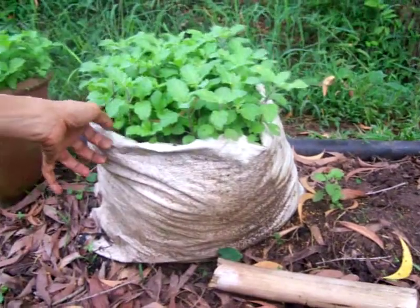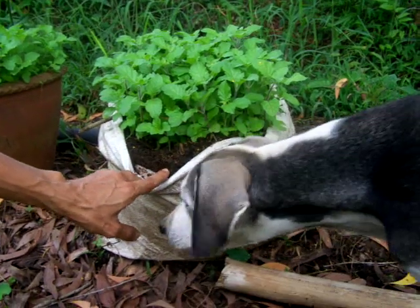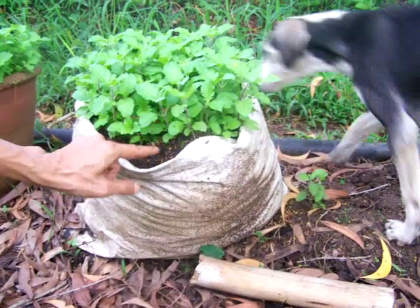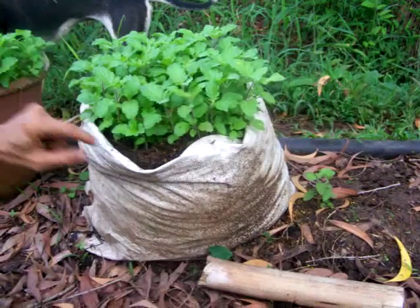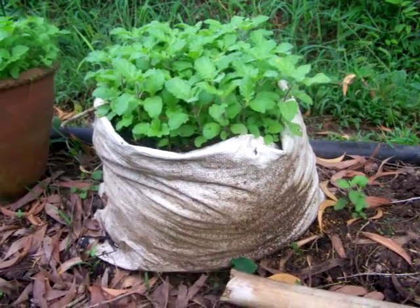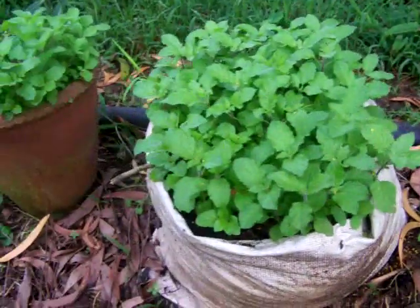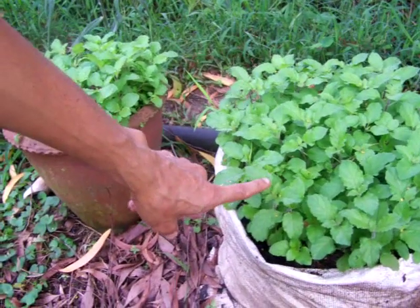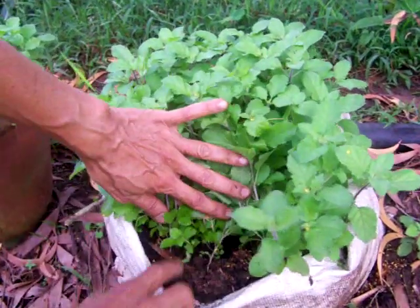Take a sack like this and fill it up with compost. Then sprinkle the Tulsi seeds — they are very tiny seeds. They need to be exposed to direct sunlight; otherwise the sprouting won't happen. The seeds need to feel the sunlight on the surface, so put it in an exposed area with soil that is quite loose and nice.